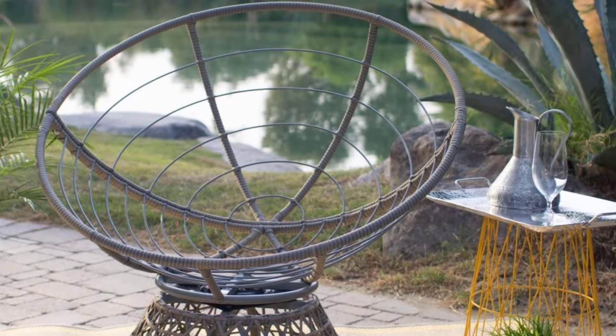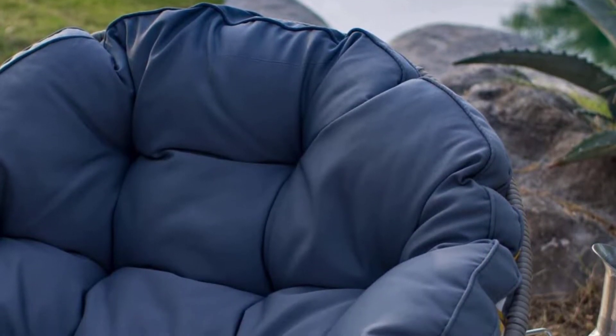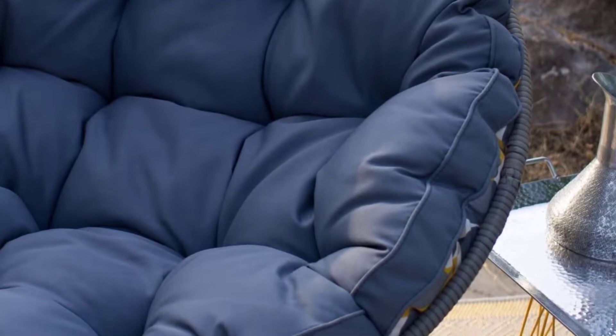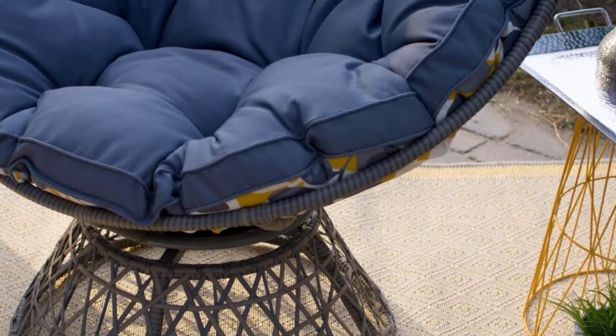The cushion is round in shape, made from thick polyester — about 7 inches — and cotton as its foam material. The cushion has a floral and leaf design with varying colors of white, brown, and blue. The rear features a plain dark blue color, making the papasan cushion reversible so you can use it in whatever position you prefer.